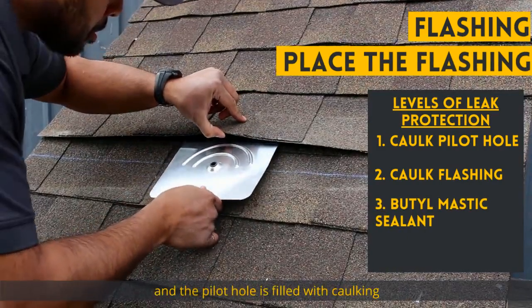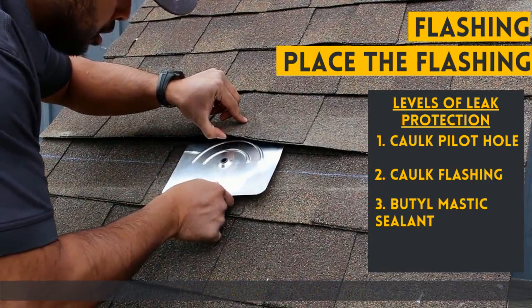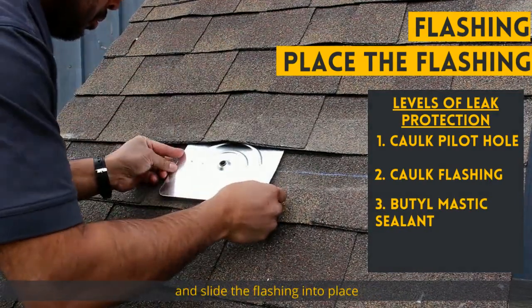Now that the flashing is prepared and the pilot hole is filled with caulking, we lift the shingle above the pilot hole and slide the flashing into place.